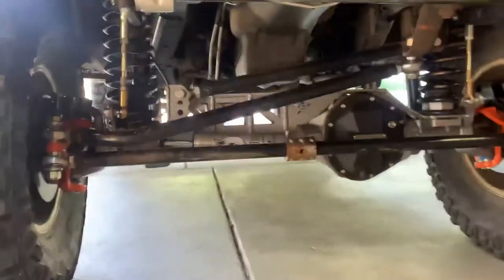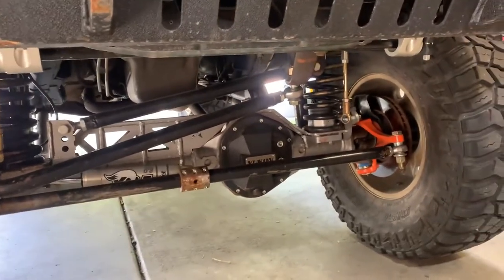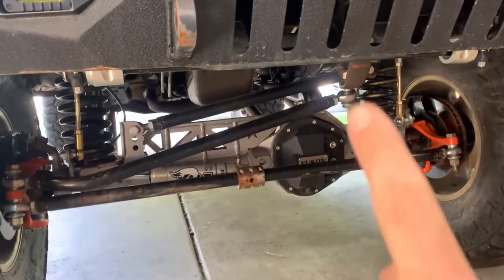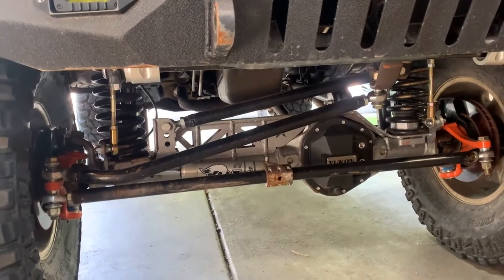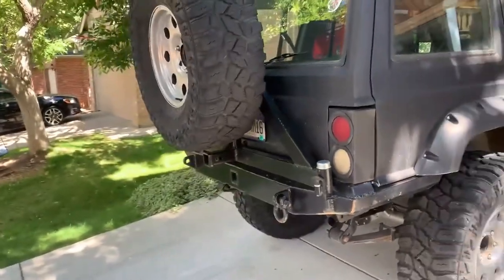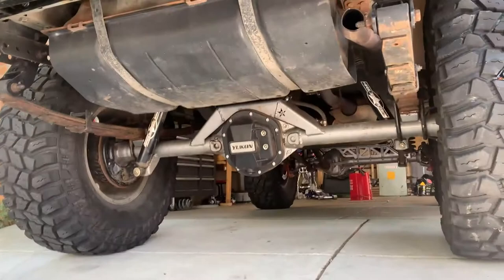Underneath, we do have Dana 44s. It has a Barnes 4WD truss on the front. We have Heim steering and a track bar from Barnes 4WD. Inside, we have a Yukon diff cover with Yukon Air Ziplockers front and rear. Basic cheap bumper with a Badlands winch, and then on the back we have a swing-out bumper. And again, another Dana 44 with Air Ziplockers.